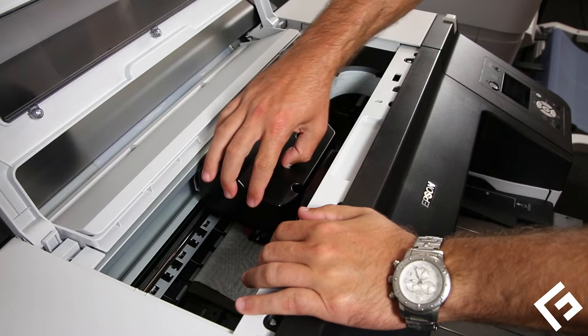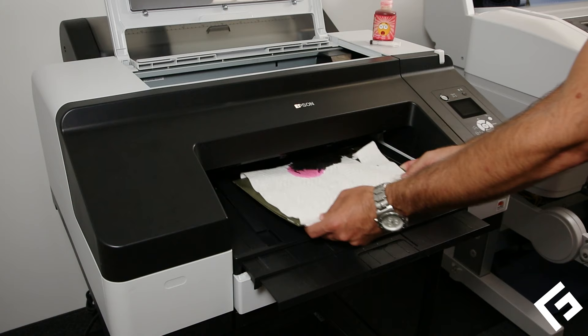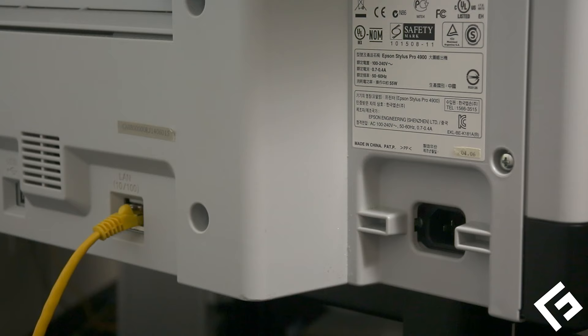Gently scrub the printhead again, then push it all the way back to its starting docked position. Remove the paper towel and cardboard insert.